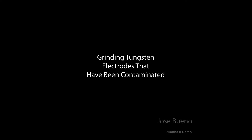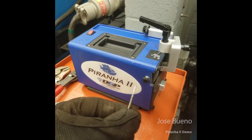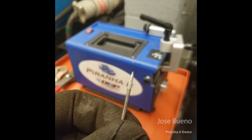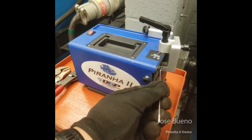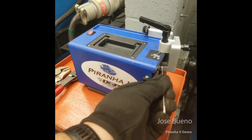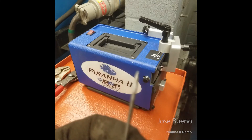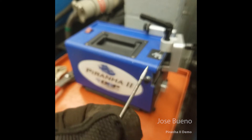Let's talk about contaminated tungsten and how to re-grind it. You never want to put contaminated tungsten right into a tungsten grinder because that's going to leave impurities in the grinding stone, which can then be transferred to other tungsten electrodes when other people go to grind them. Also, there's really no way to measure whether or not we've removed all the impurities off of our own tungsten electrodes during the grinding process.